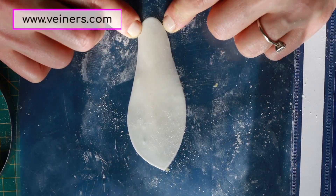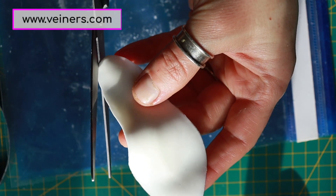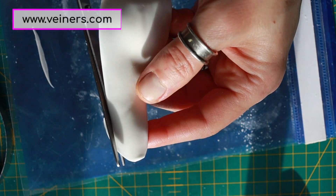Thin your petals inwards and gather up your clay or sugar for the groove in the middle. I'm taking artistic license and making my petal neck a little bit thinner.